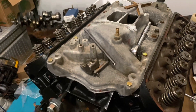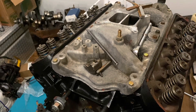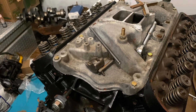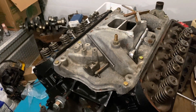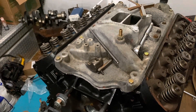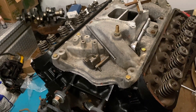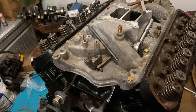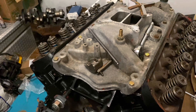We bought a Comp Cams roller cam — I'll put the specs of that cam in the description in case you want to buy the same one. I chose the specifications to closely match the MerCruiser V8 marine cam, because we don't want it to be too wild and risk sucking water back into the exhaust.